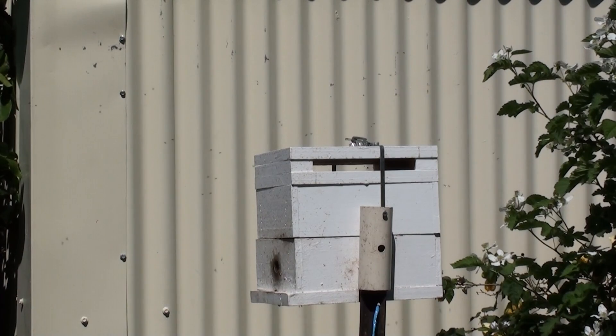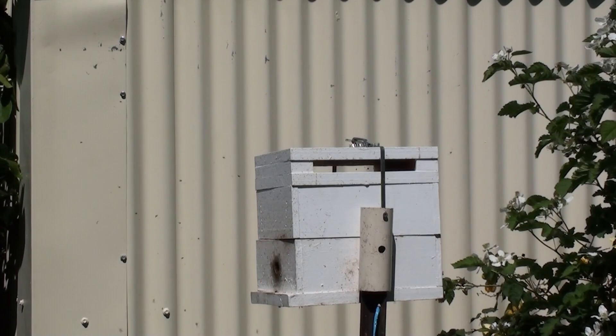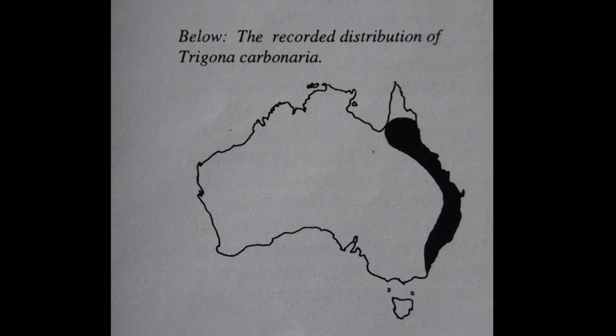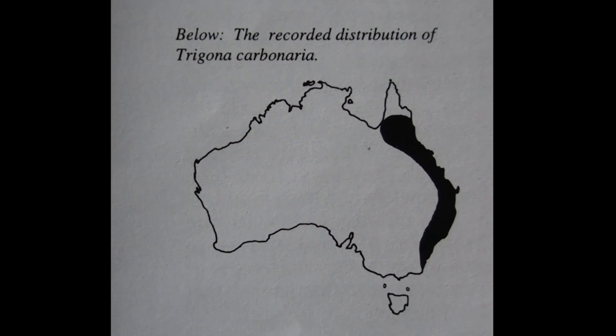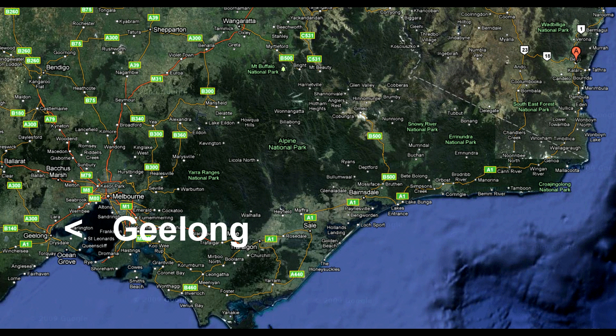There was conjecture about whether they'd survive down here in winter, so this project documents that. Although they are a tropical species, in their natural surroundings they do live as far south as Bega. I'm going to try and locate them even further south in Geelong, and I'll do everything I can to ensure their survival. This video documents my project setting up their hive in an insulated shed inside an old bar fridge.